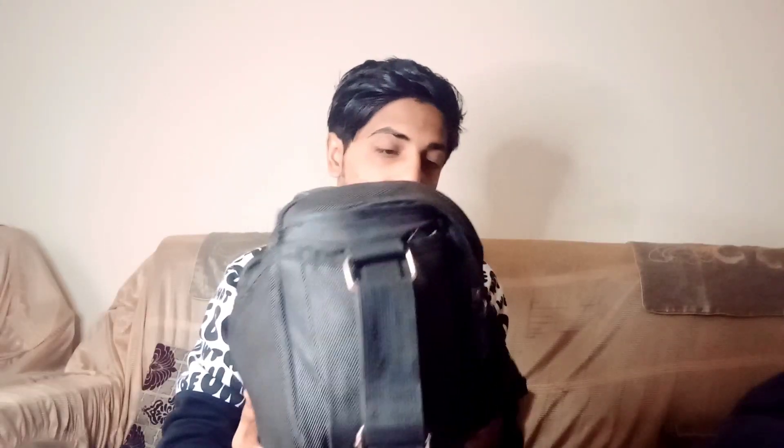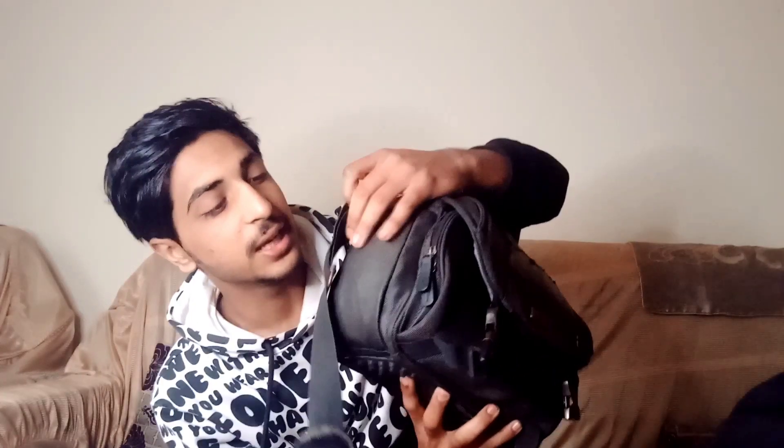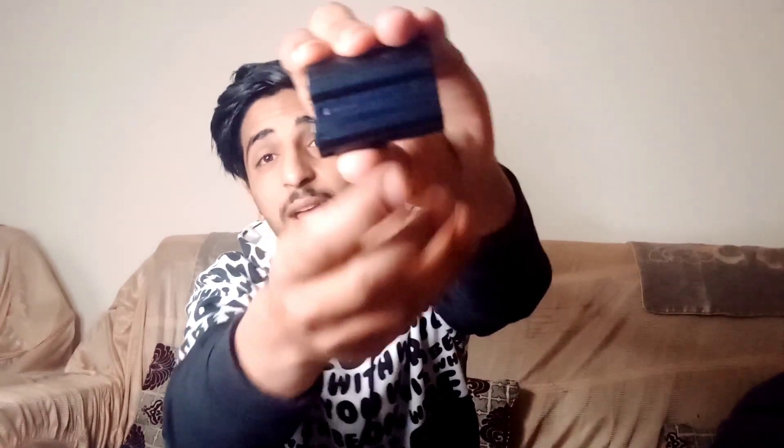I'll show you what comes with this model and what condition it is in — is it broken or not. Let's open the main bag first. It has several pockets. Inside, the first thing you'll notice is the lens covers — these are Nikon lens caps and covers for protecting the inner lens from dust.